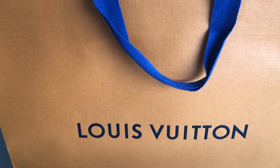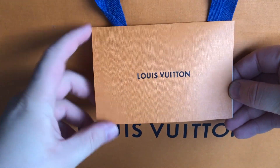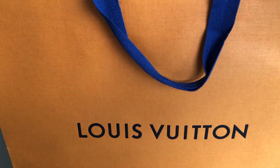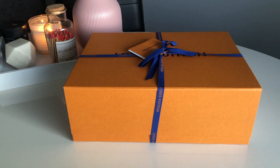So without blabbing on too much, let's get right into the video. I'm filming this on the Saturday, the day that I picked it up, so the light's a little dull. Here is my proof of purchase from Louis Vuitton Edinburgh, this is the bag it came in, and this is the box. They always package it up so nicely.